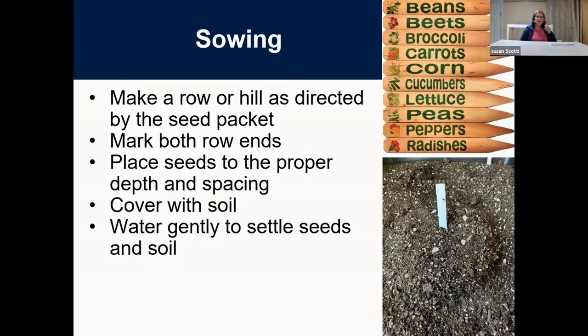Water gently. You want to settle your seeds into the soil without disrupting all your careful placement. If you just whale the hose over the top, you'll make divots and canyons and undo all that work. Use a watering can with holes on the end, or a hose attachment on the shower setting to make it like rainfall. Any time you plant a seed or transplant a plant, you want to water it in — this settles the soil down around the plant and gives it good contact.